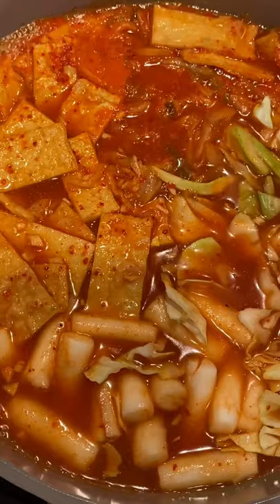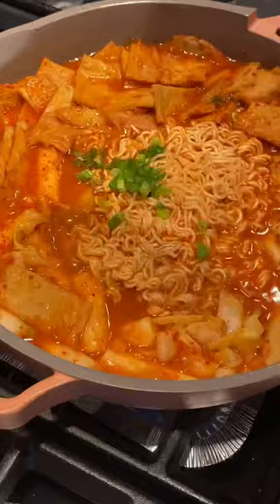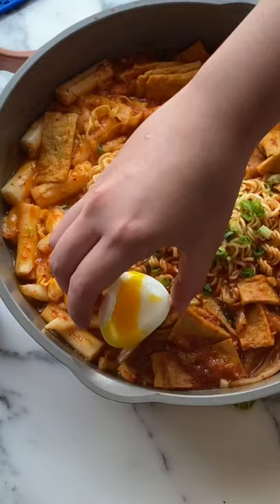Cook for five minutes and add your instant ramyun. Cook until noodles are tender, garnish with green onions and boiled eggs. Hope you enjoy!